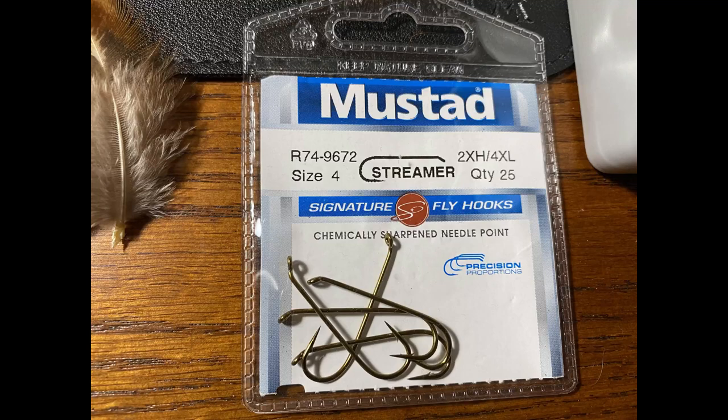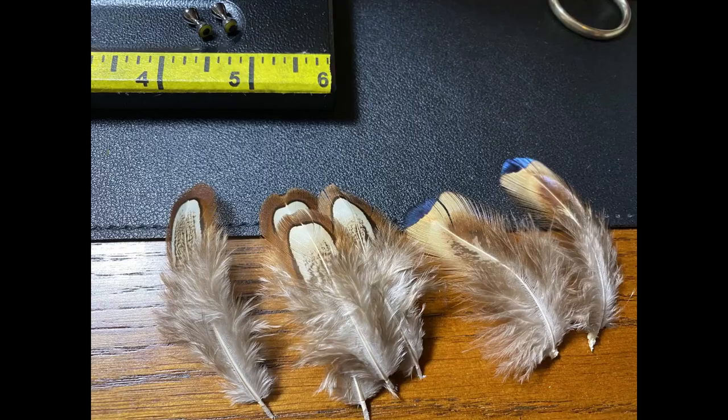The hook I'm using is a Mustad streamer hook — size 4, 4x long, 2x heavy. The target species is smallmouth bass, but this will work well for largemouth bass and pretty much anything that'll chase a crayfish around.